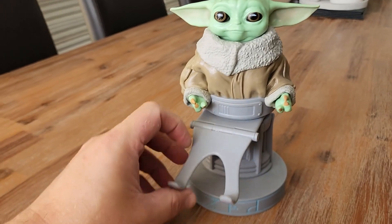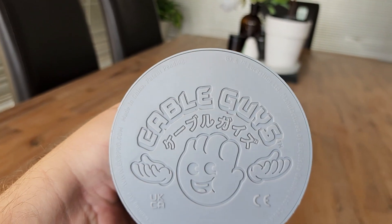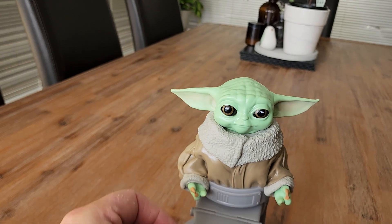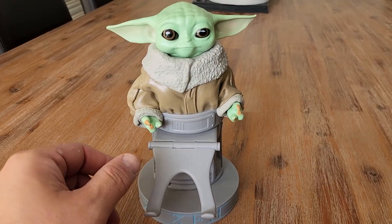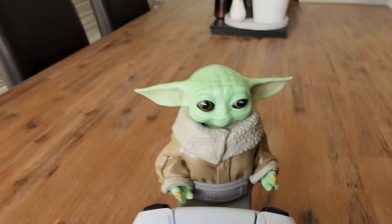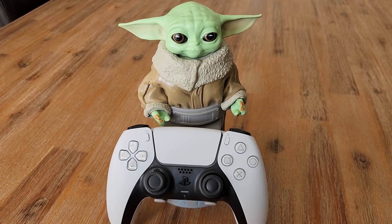Okay, who doesn't love Baby Yoda? So this is made by Cable Guys. This is a genuine Baby Yoda either phone holder or controller holder. My son uses this for his PS5, so that just sits there and obviously looks like Baby Yoda is holding his controller for him.